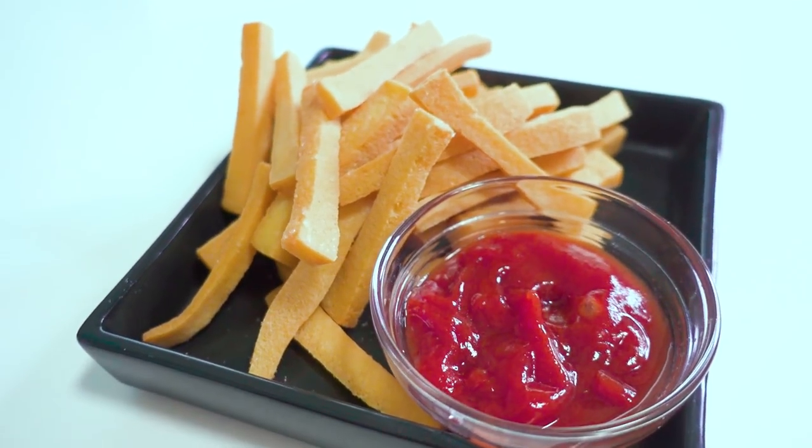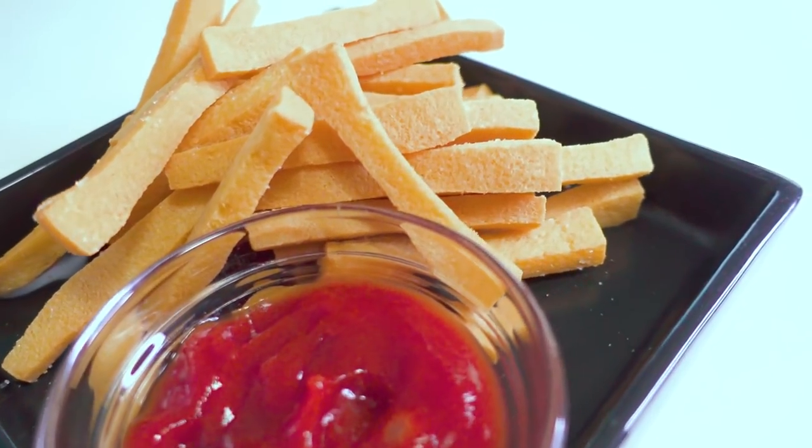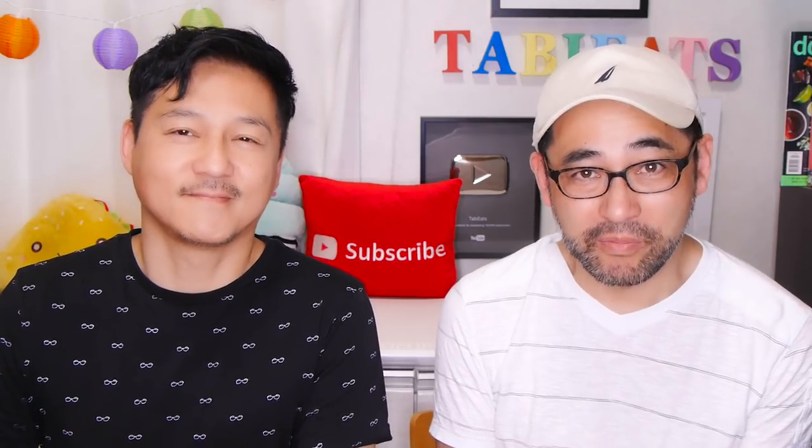Now don't expect them to taste the same as french fries. They're also on the dry side, so you really need some kind of dip like ketchup. But they make a great substitute for those trying to cut out simple carbs.